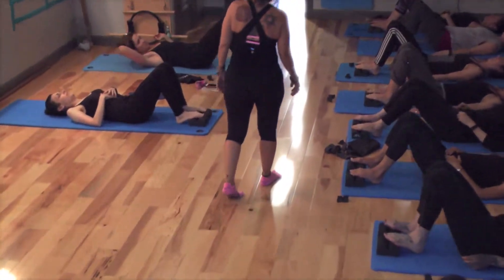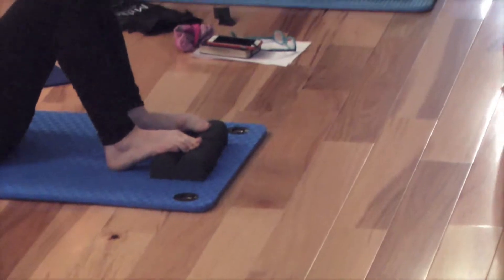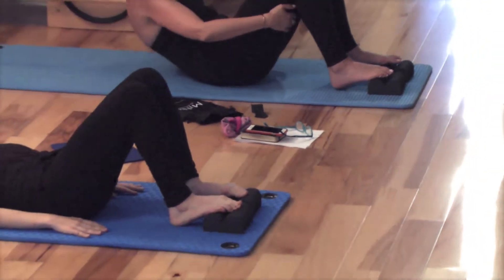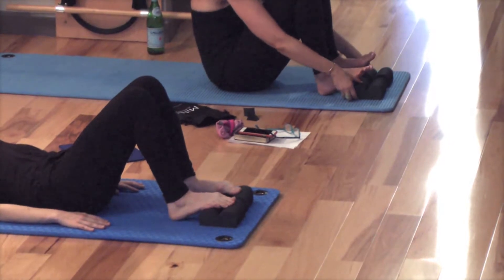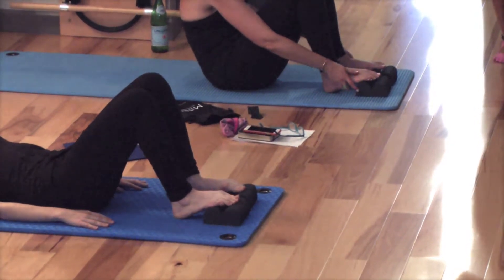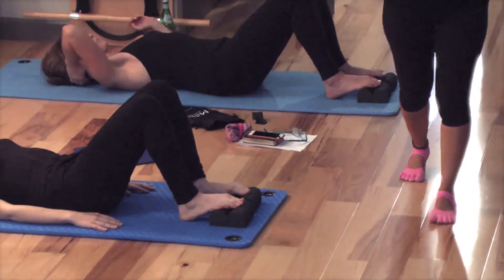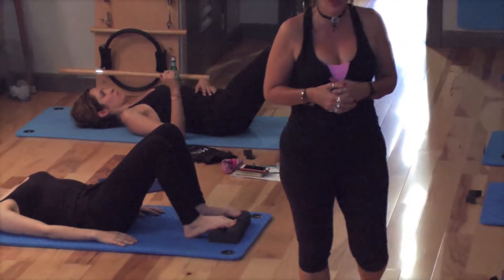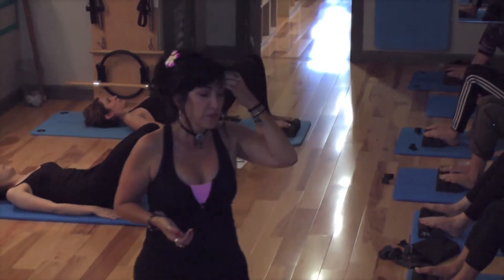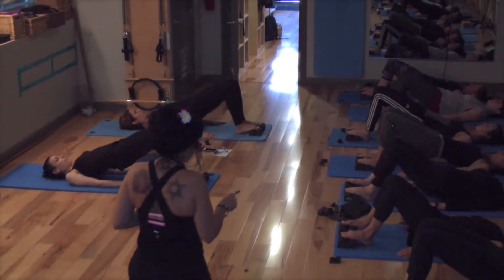So in your dorsiflexion position, I want you to stay in contact with the forefoot on the mini — because you could just pick that up and be on the heel. So I want you to keep your foot in contact with the mini. You're going to lift the hips up into a bridge — your choice if you want to do neutral or articulated bridge. Lift your hips up into a bridge. Straight line from shoulder to knee, but you're keeping the forefoot in contact with the mini.